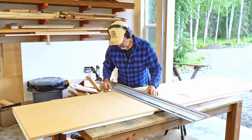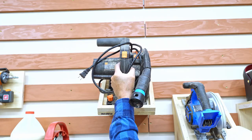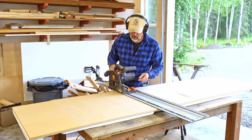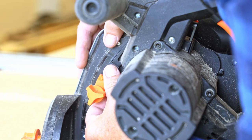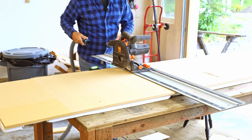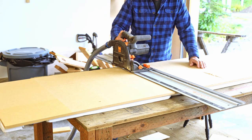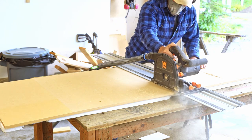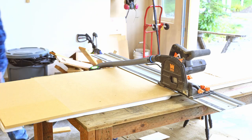Put the edge right on this line. I'm not going to worry about clamping it down — this thing sticks pretty well with the weight of the track saw. I'll set this thing up for half inch depth; this is half inch MDF. Shot vac hooked up. With this MDF I like to wear a particle mask. It would help if I turned on the shop vac.